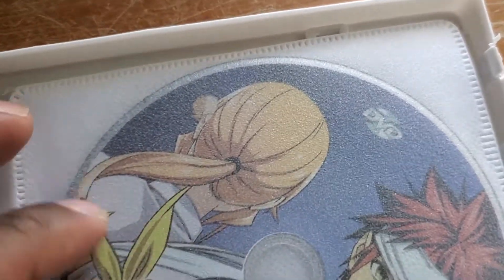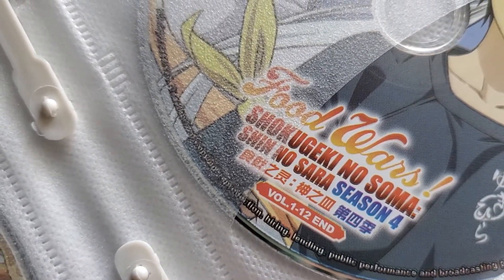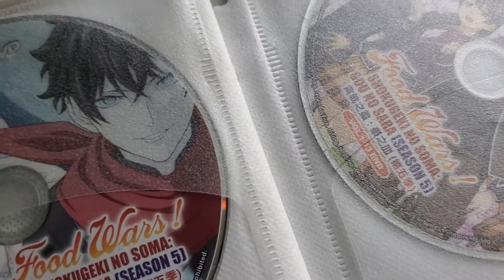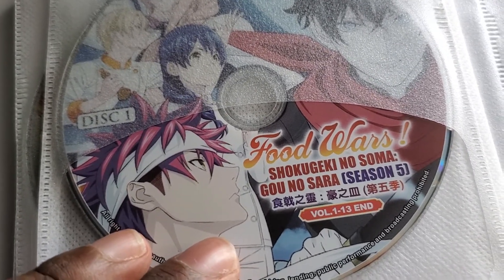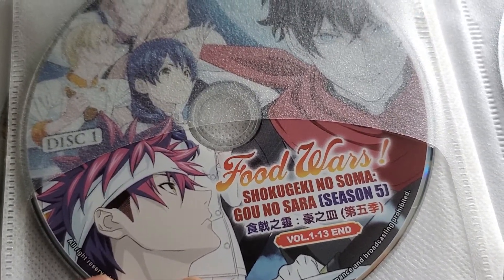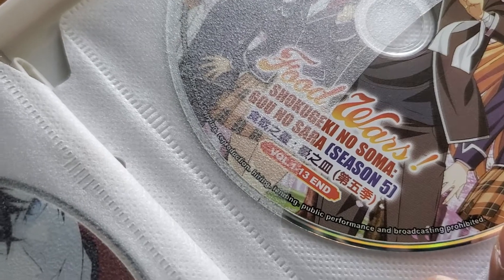And then we get to the last bit — and these appear to be duplicates. So guys, nothing's wrong with me. It's just that some of these are duplicates. How do you mess this up? But hey, you got extra — I'm not going to complain. Season 5, 1 through 13, because the box says 1 to 13. And you've got Season 5 again — another duplicate. So there are some duplicates in here.